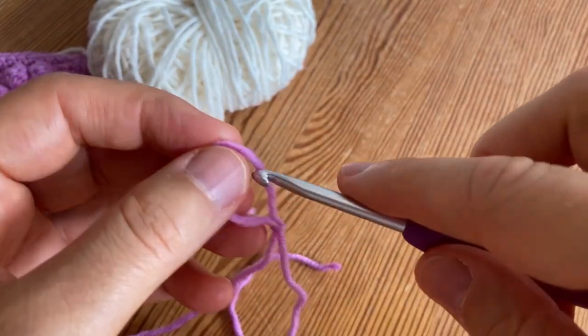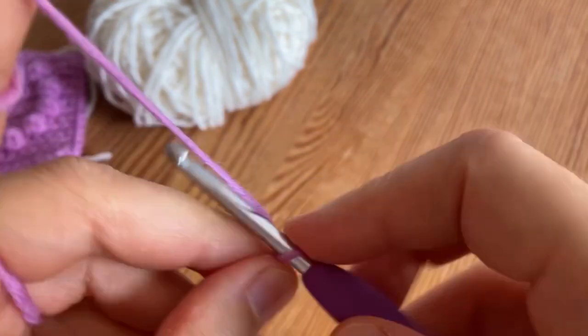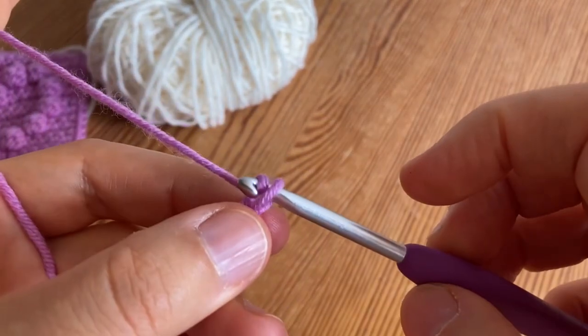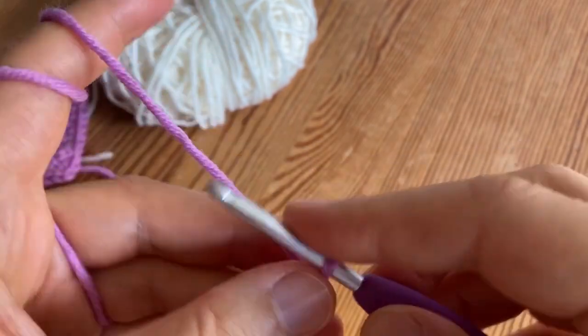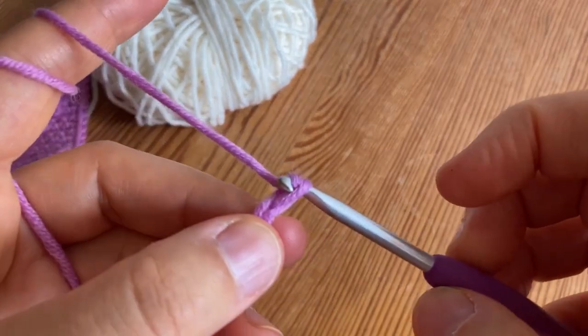Now loosely chain 16 stitches, because you are going to work into these stitches again when we are making the border and it will be easier to get into the stitch. When you have your 16 stitches I will meet you back here.